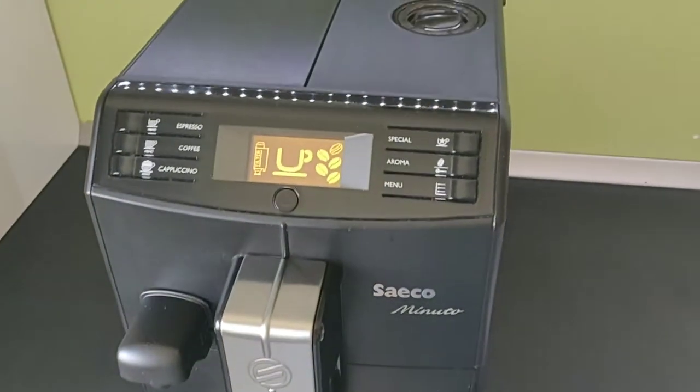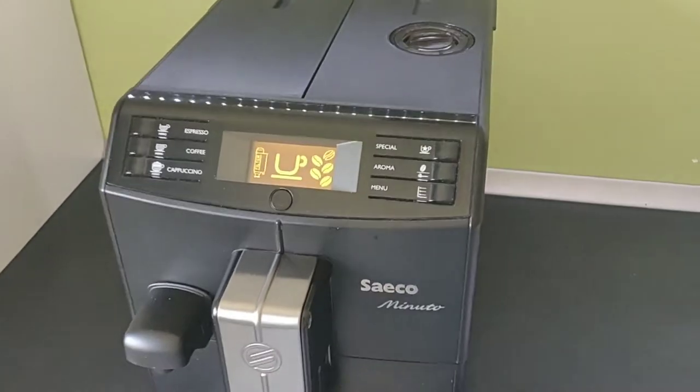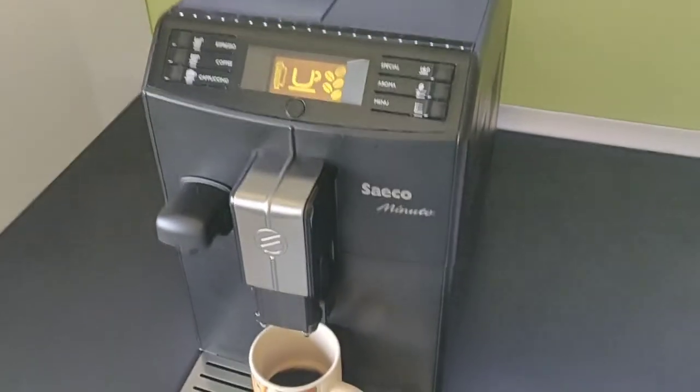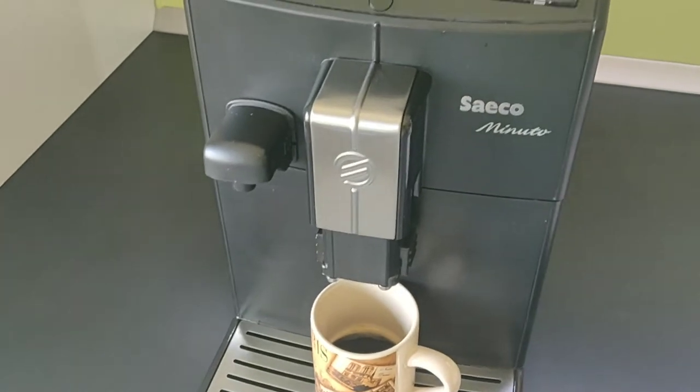We'll have to take apart quite a lot of the coffee machine and I'll show you how to get it all apart, clean it, and then we'll have a nice stream of coffee again.